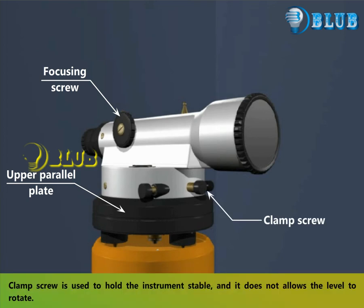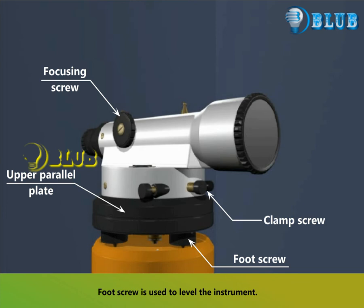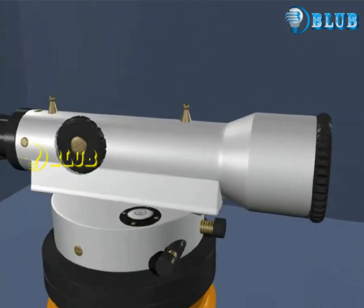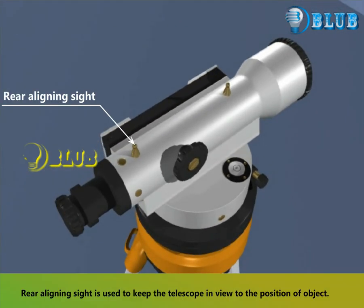The clamp screw is used to hold the instrument stable and does not allow the level to rotate. The foot screw is used to level the instrument. The rear aligning sight is used to keep the telescope in view to the position of the object.